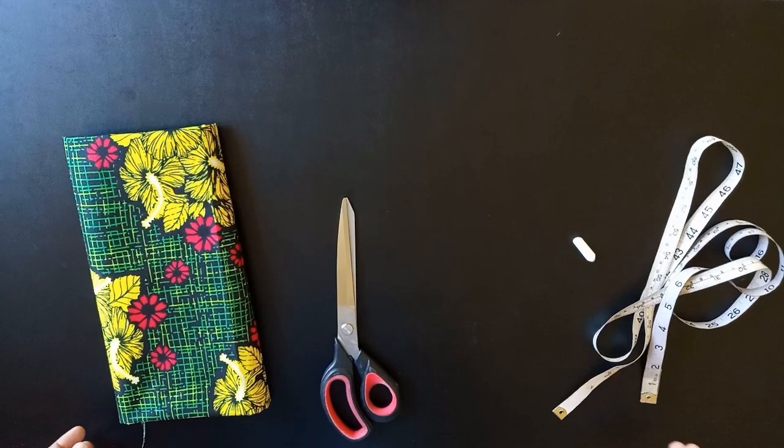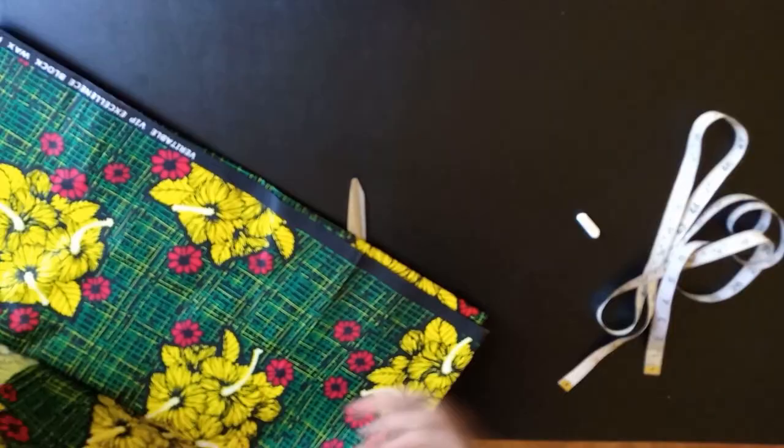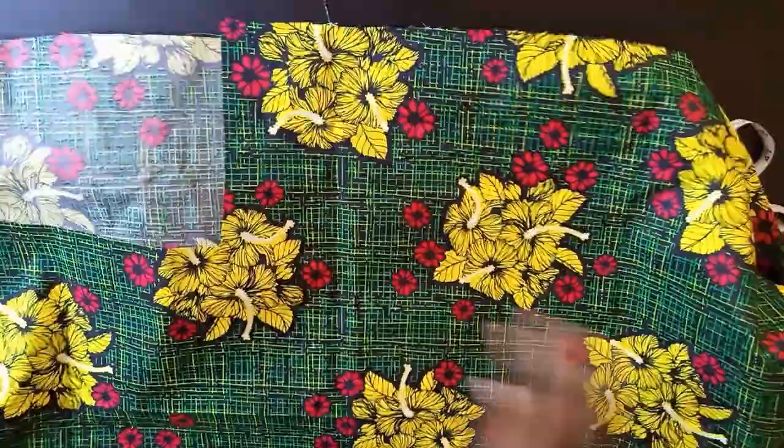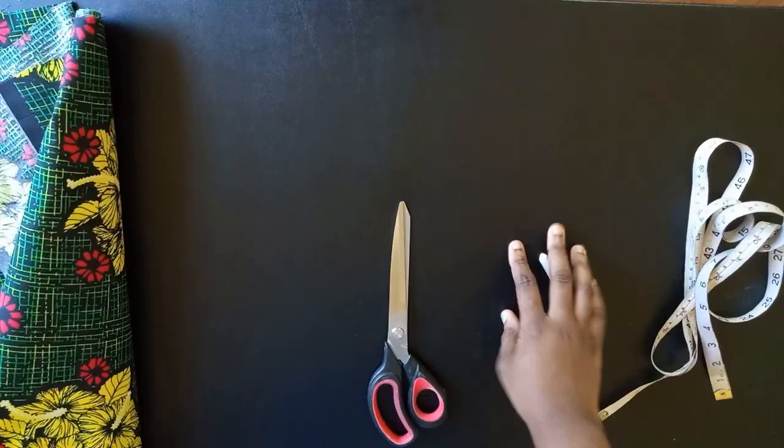Hi guys, welcome back to my channel. Today I'll be making high-waisted adult short pants, and I'm going to be making it with one yard of fabric — this is not even up to one yard. You could easily do this with any fabric you have at home. Mine is just fabric remaining from something else that I made.